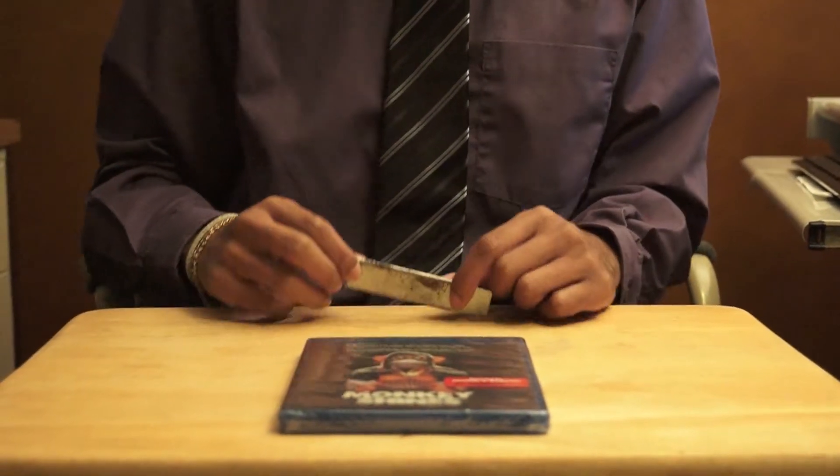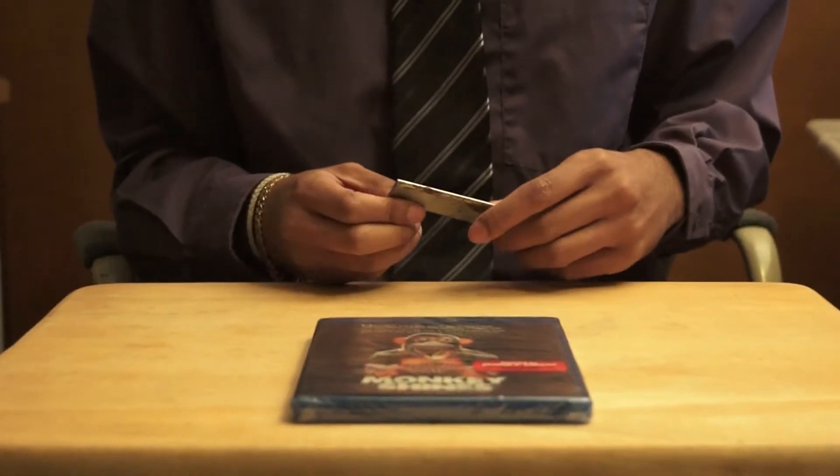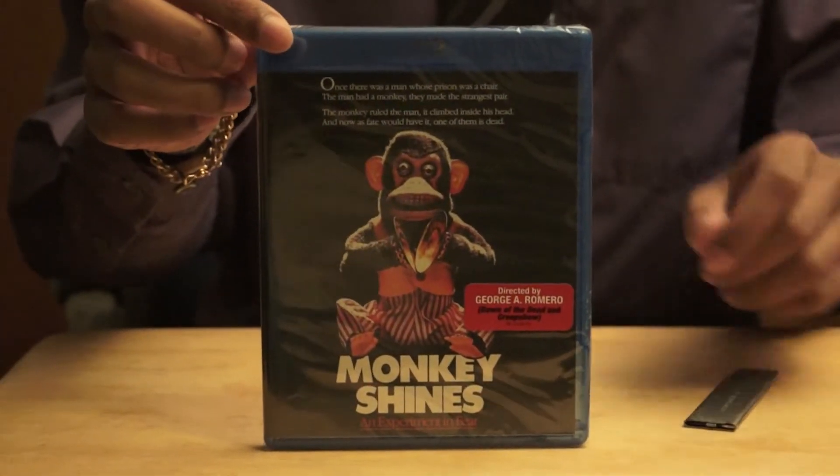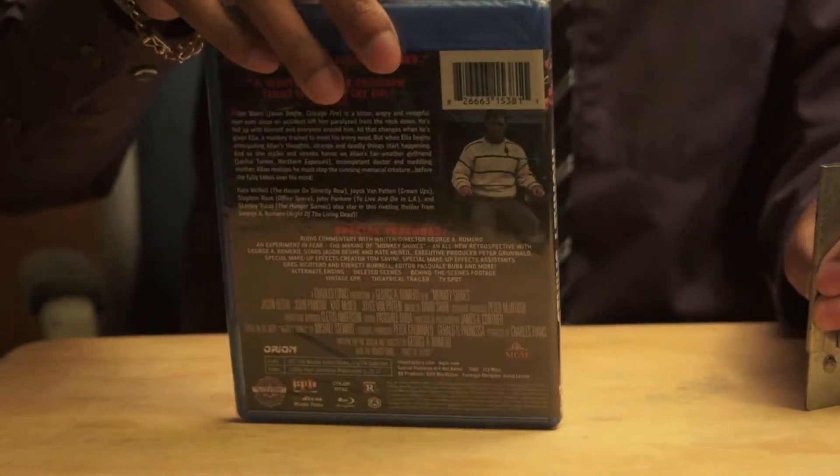Hey, welcome to the Pretty Cool Movie Guy channel. As promised, I'm going to unbox Monkey Shines. I just got out of work, so there you go — front, and side, or back.